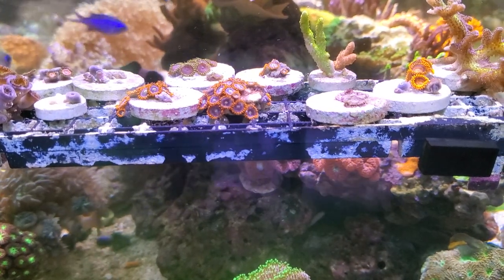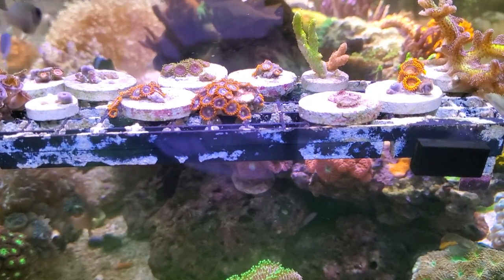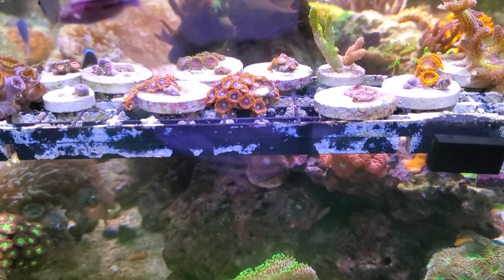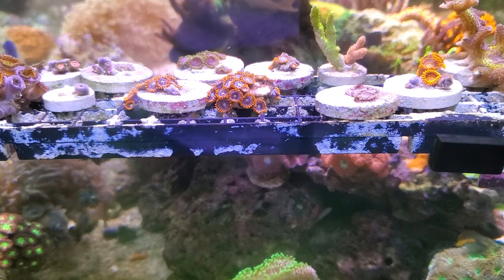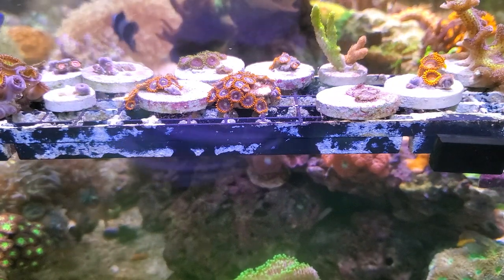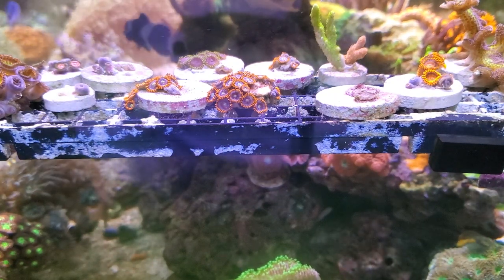What's up guys, it's Mike with Shallow Reefing coming back at you with another video. I just wanted to talk about my experience with hydrogen peroxide and dealing with algae on frags. I don't know if you can see this very well, but you can see those frag plugs — they are crystal clear, bone white. I did a hydrogen peroxide dip for them which went surprisingly well.